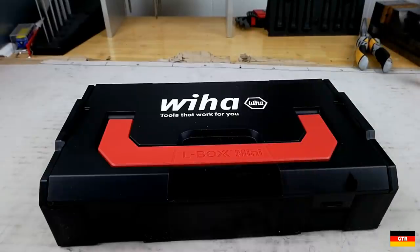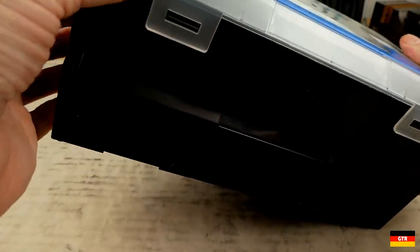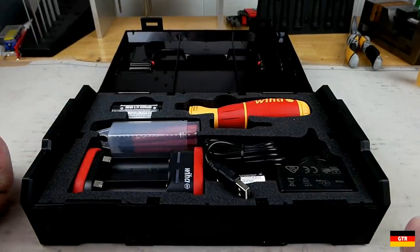Now getting into the tool, it is packaged in a VHA branded L-Box Mini, which I can confirm mates just fine with the other L-Box Mini units I have. Opening it up, presentation-wise it is quite impressive with a custom foam insert to fit all the tools and included accessories.